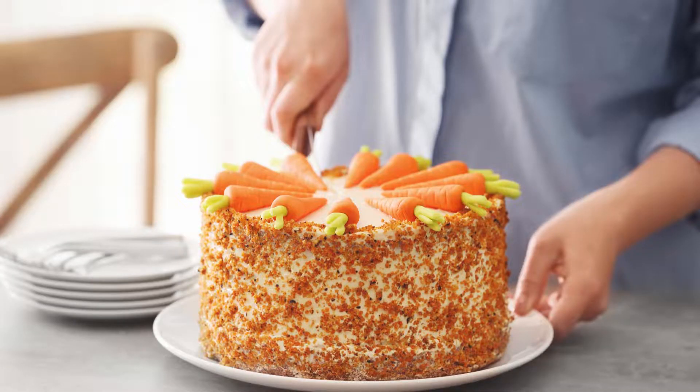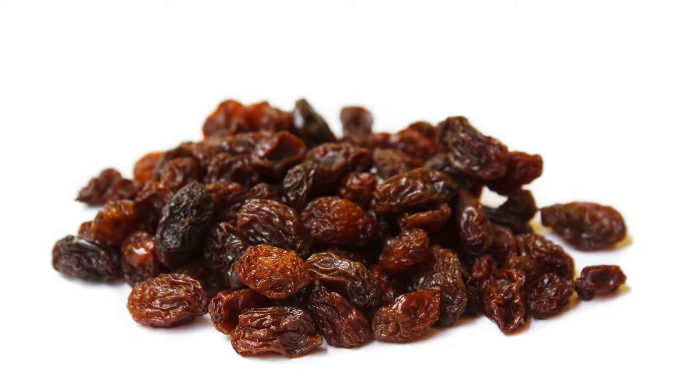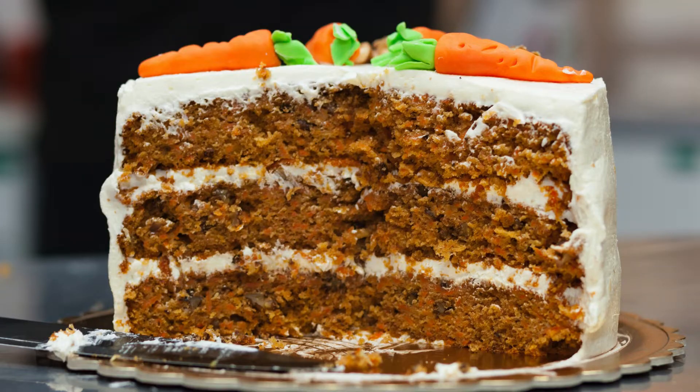This recipe makes approximately 9 to 12 servings depending on how you slice it. Enjoy it as a satisfying dessert or a balanced snack. Additional tips: for extra sweetness and flavor, add a quarter cup raisins or dried cranberries to the batter. Ensure your ingredients are at room temperature for optimal results, and store leftover cake in the refrigerator for up to three days.